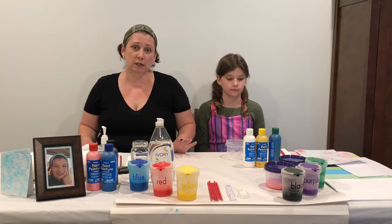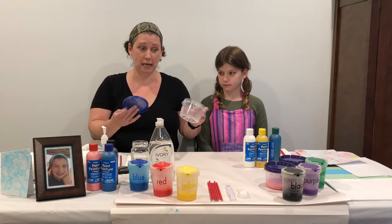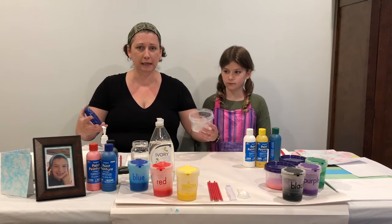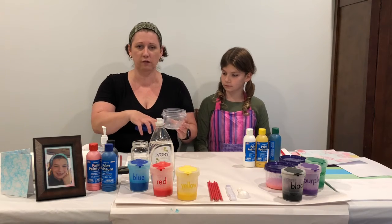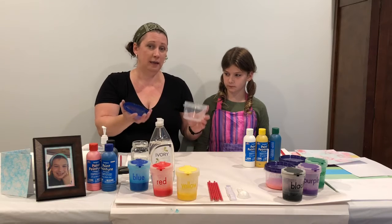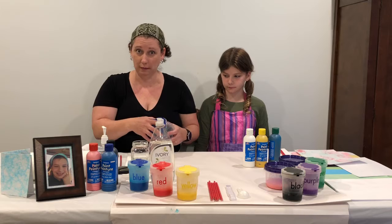So things that you're going to need to create all of this today — you're definitely going to need some containers to put your paint in. Plastic containers with a lid that are not really big, because you want to be able to fill up the container a little bit so that you can make your bubbles grow, and the lid is going to help keep it moist so that you can use it for a couple of days if you feel like painting again the next day.